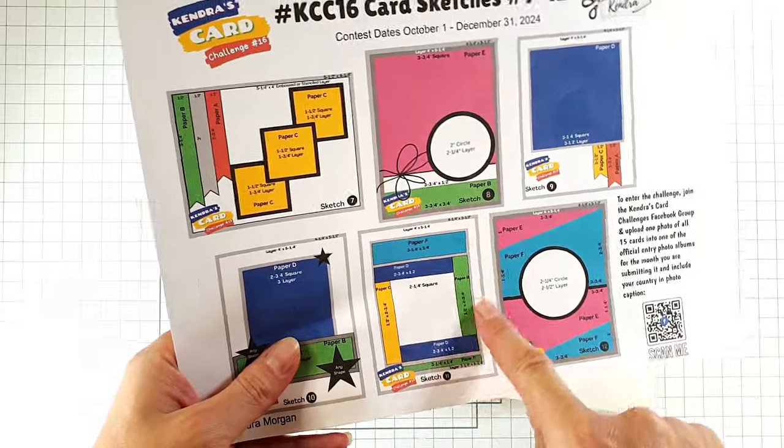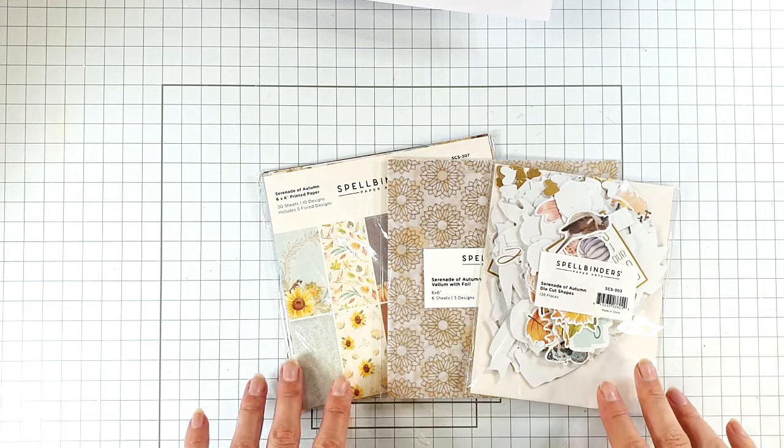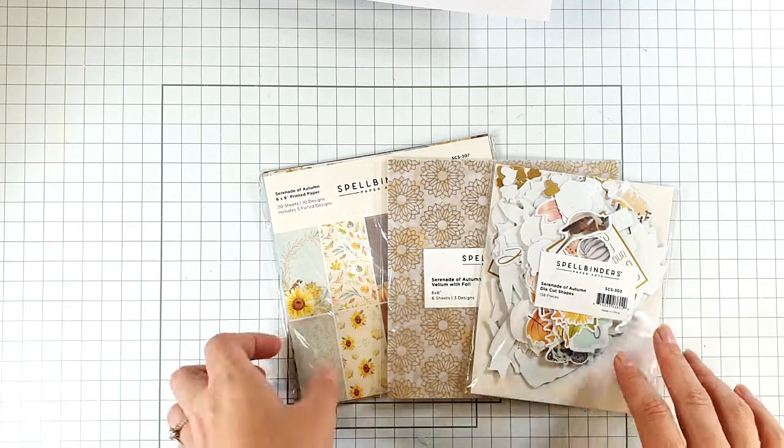I'm going to be doing sketch 11, and for that I'm going to be using some fun products from Spellbinders.